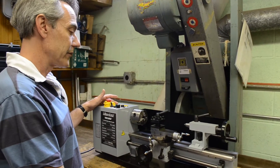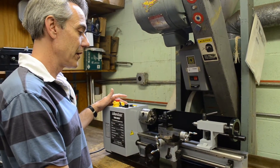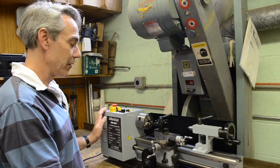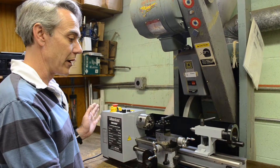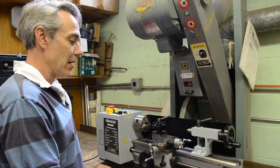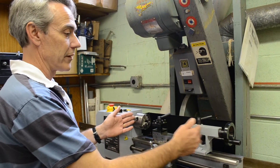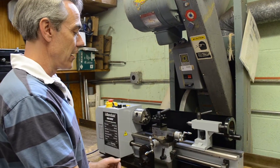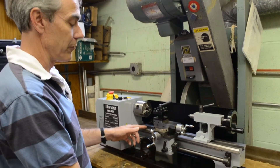This is the MicroLux 7x16 true-inch mini lathe. It has a 500-watt brushless DC motor and it's belt-driven, with very quiet operation. It has a 16-inch capacity between centers, from headstock to tailstock, and a 7-inch swing over the bed.